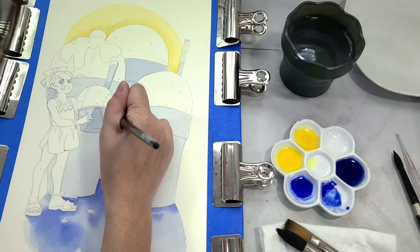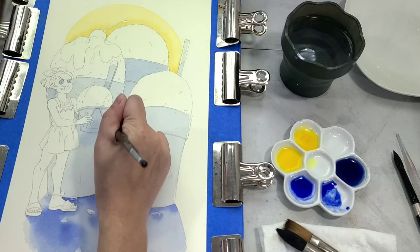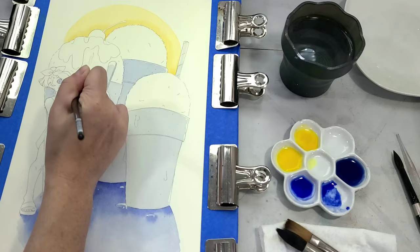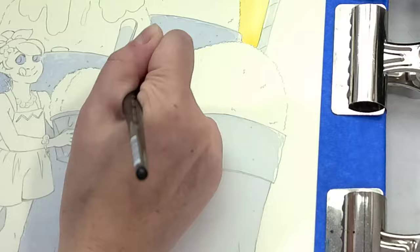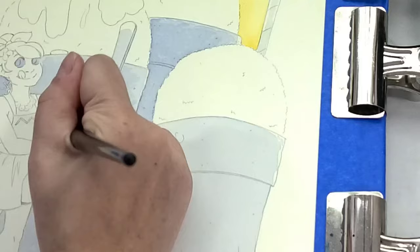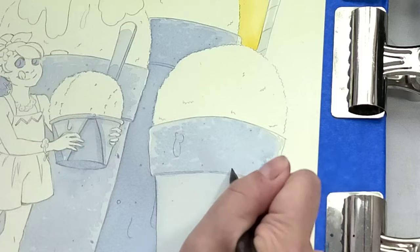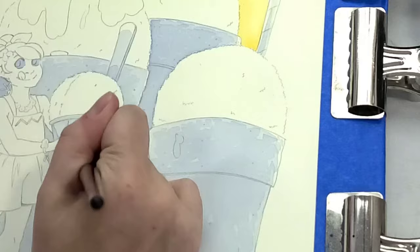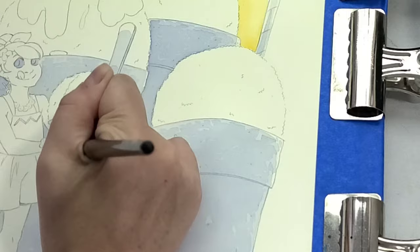I'm going to do several layers of this ultramarine blue mix to really establish the styrofoam texture — doing really fine, tiny little lines. I do a lot of my watercolor painting using the largest watercolor round I can confidently use in that area. I'm working with Silver Black Velvet's mixed fiber watercolor brushes today. I'm doing these teeny tiny little marks trying to replicate the texture of a styrofoam cup — I'm not just painting a flat surface, I'm really trying to capture the texture that styrofoam has.